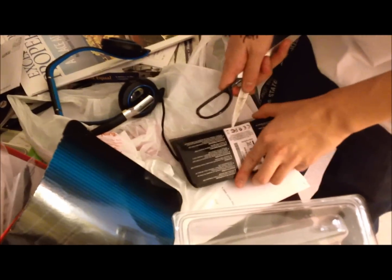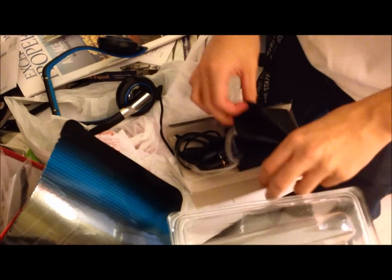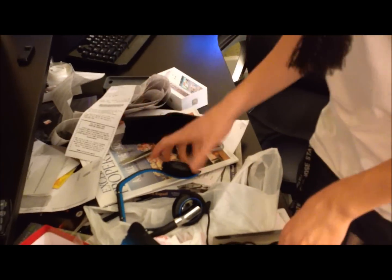Here are my scissors. It comes with a nice Corsair pouch for your headset — really nice. You could use it for other stuff too if you want. And here is the actual headset itself.